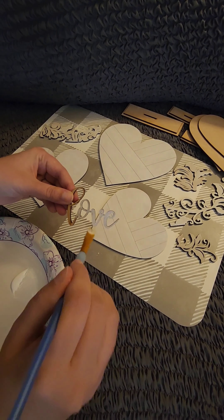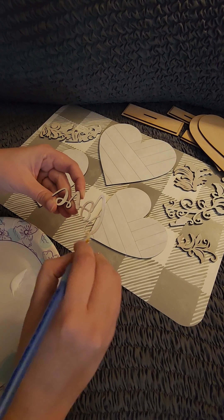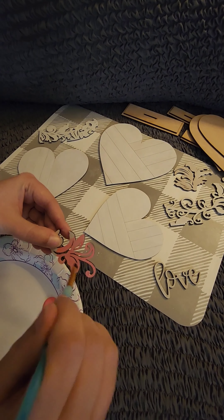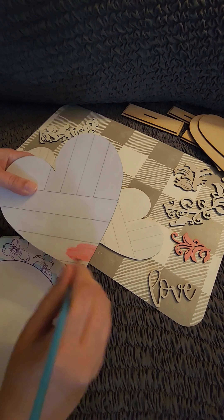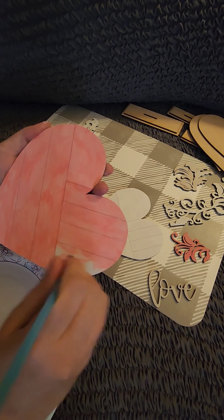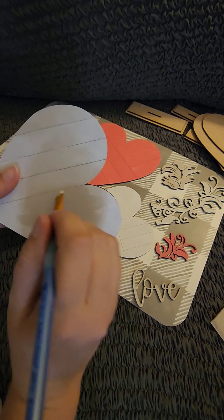The other colors I will be using today are Apple Barrel Peachy Pink and a Valspar color sample from Lowe's called Filtered Shade. You can find this DIY set on my website www.woodartbyz.com — it'll be under the Valentine's Day category.